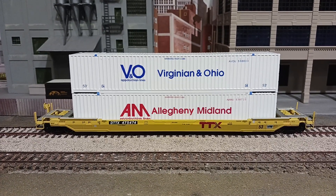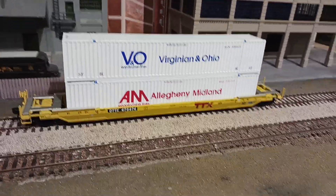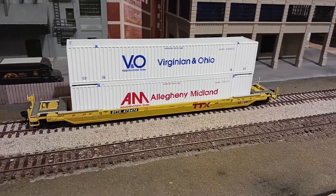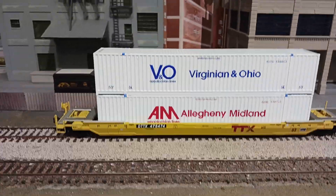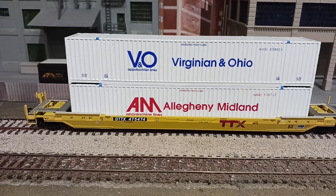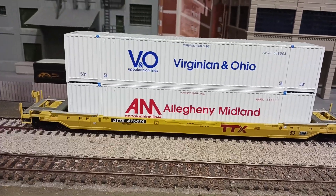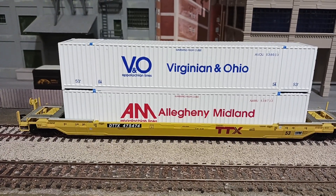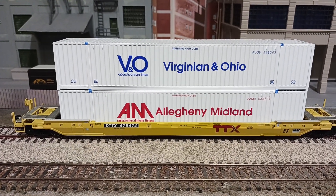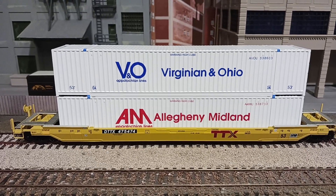Hey everybody, this is Paul. I've got a quick demonstration on something I've been looking for for a very long time. I've managed to find these two HO scale 53-foot long containers. They weren't cheap, but still I'm glad I got them.